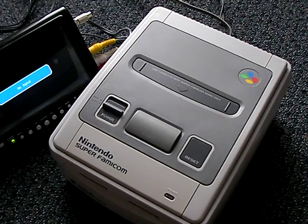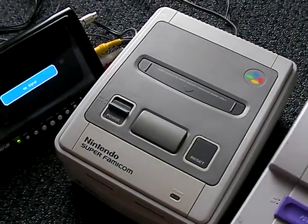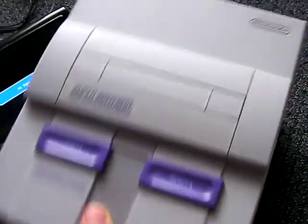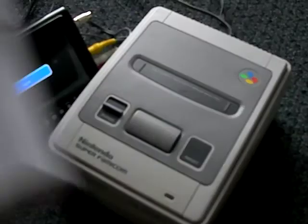Right here I've got an American Super Nintendo. It's a lot different looking. It's a lot squarer, not very flat. Overall, a lot uglier.